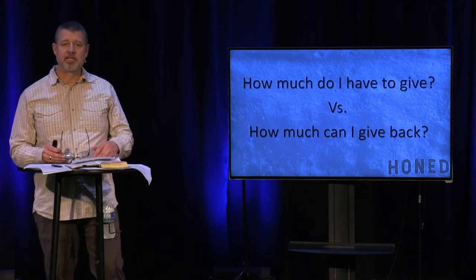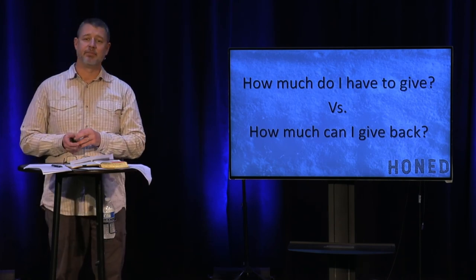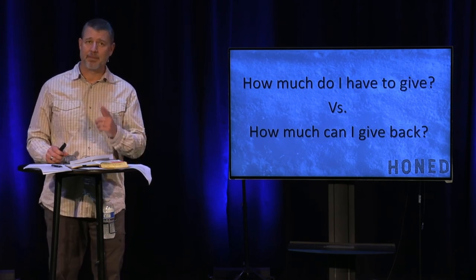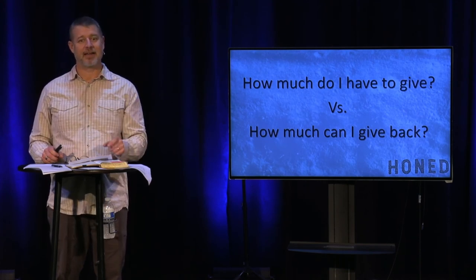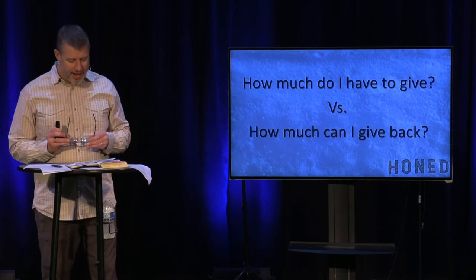I'm not going to talk about a prosperity gospel — how if you give, God is just going to abundantly bless you. But I am going to tell you that God wants you to have a mind that says, 'How much can I give back?' I challenge you to that thinking.